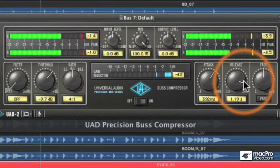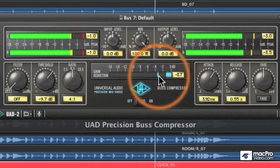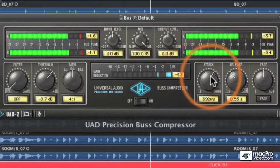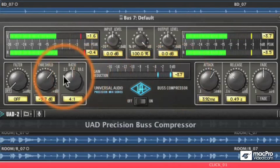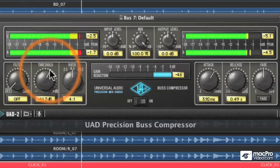We'll have to speed up the release. What I'm looking for is a setting that works with the timing of these drums, because I want transparent compression. That's what's important with a release setting — just think about the timing of the music to help you find the right setting. We're getting about 3 dB of gain reduction. Let's turn down the threshold a little more to get a bit more gain reduction, and I'll show you a trick I like to do with compression.